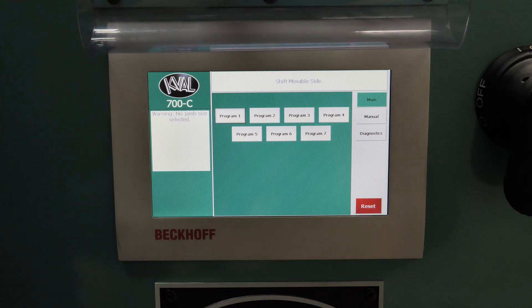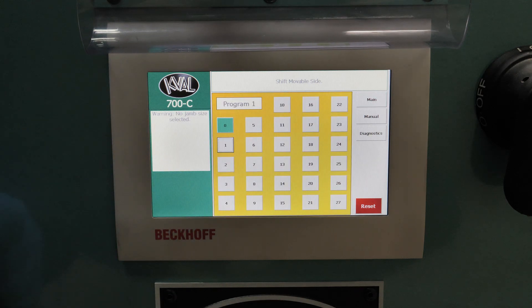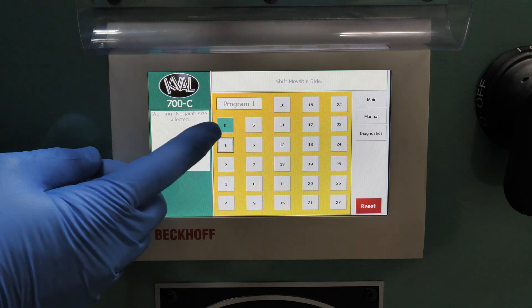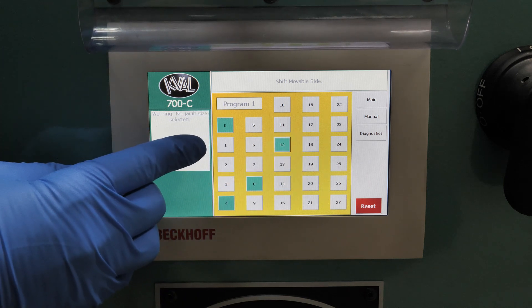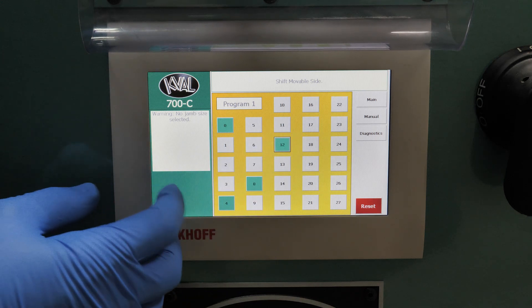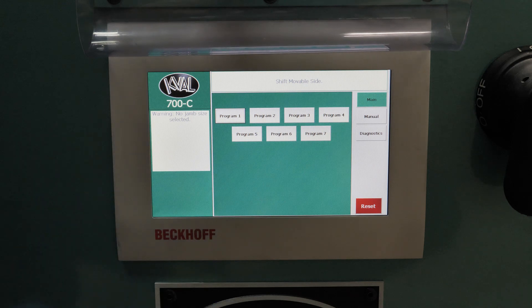With our power on, we are now ready to choose our staple sequence program. We have seven pre-programmable options available. For program one, as an example, we could set it for a four and nine sixteenths jam. With zero automatically always firing, we can set four, eight and twelve. Each number is a quarter inch increment, and depending on where you want your staples, you can choose any numbers accordingly. When ready, you can return to your main menu and it will be saved in that program.